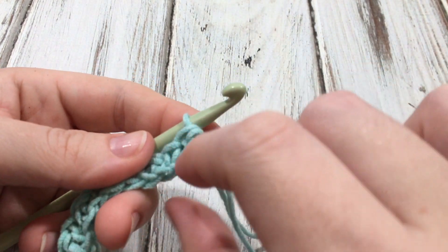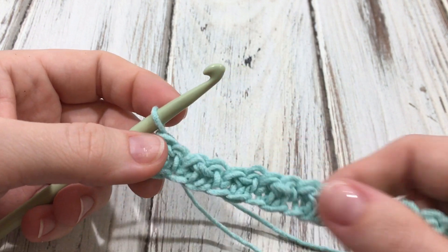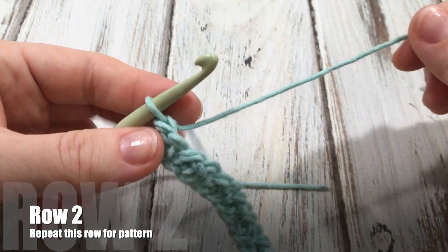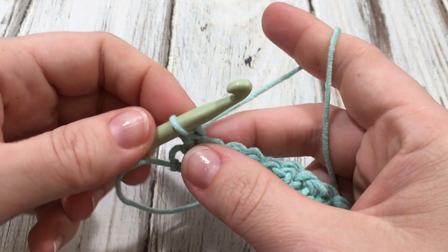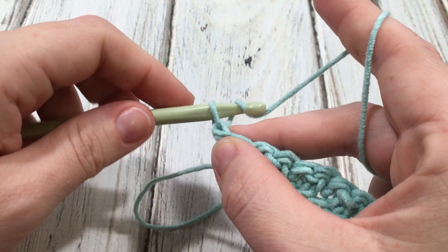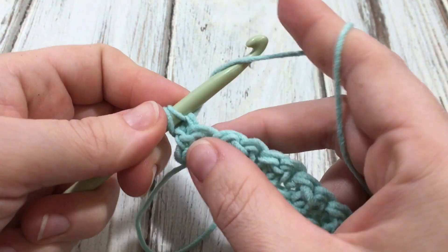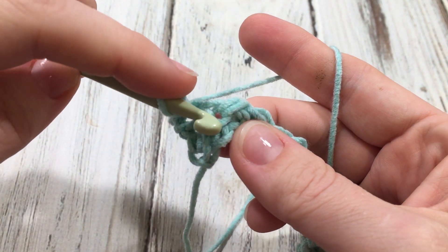My last stitch here was a double crochet, and then we'll turn. You're going to work the opposite stitch in. So if you worked a double crochet on the first row, you're going to work a single this time. Since we ended with a double, we'll always begin with a single crochet. So chain one and single right here in the first stitch.